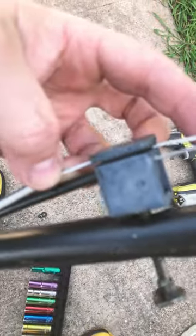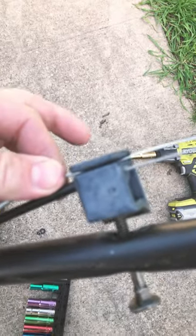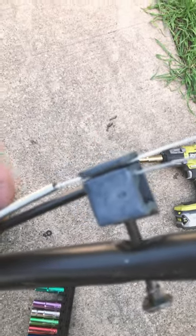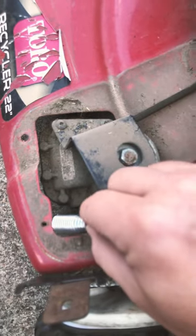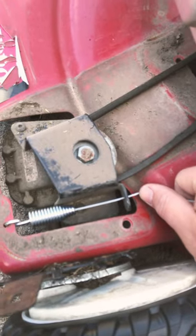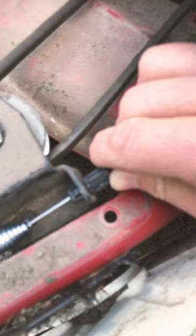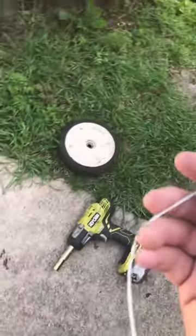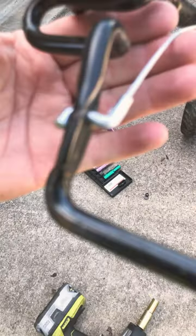Feed the cable through the top slit, and then leave it loose while you connect the other end. Take the other end and hook it right there. Feed the other part through the little slit. Clip the plastic retainer in place. Slide the metal sheathing through the bracket, and then connect your small piece to the bar — just like this.